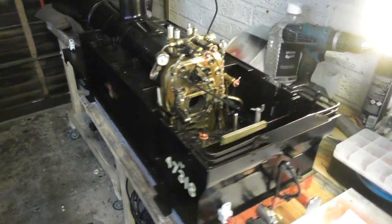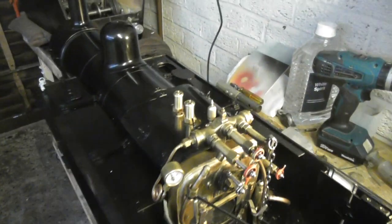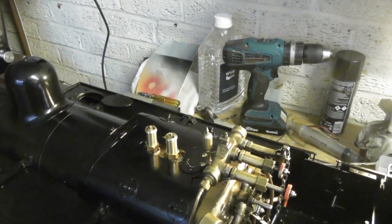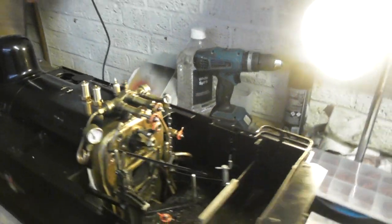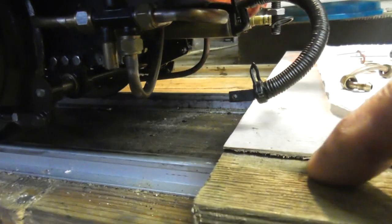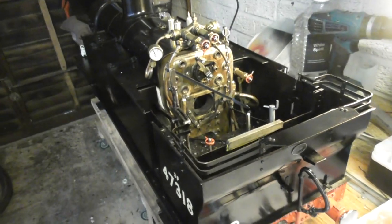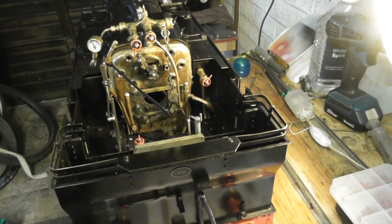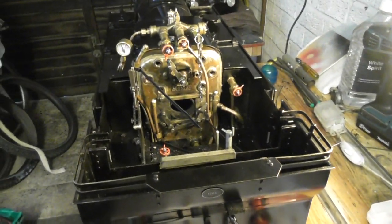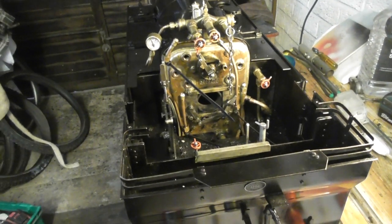I'll have a word with the lads at the track tomorrow and see if there's a better way. I don't want to keep taking the safety valves out. You could fill it up through the valve — put a pipe on — but whichever way you do it, it's going to go past the clacks into the boiler. I'm just trying to get my head around this plumbing — this is my first big steam engine.